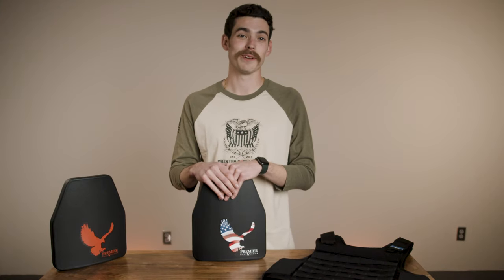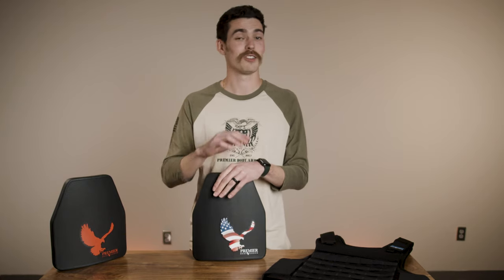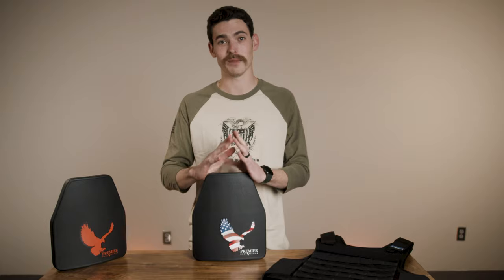Hey, it's Alex at Premier Body Armor. Exciting news — if you've been looking for rifle-rated body armor, we've got it in stock and shipping now, so now is the time to buy.